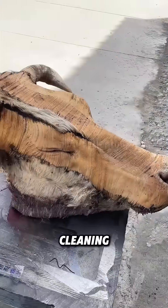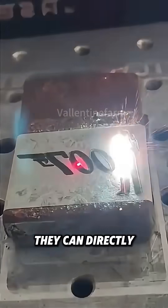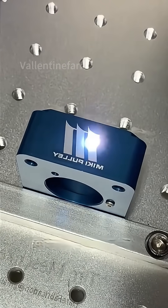Apart from surface cleaning, lasers are more commonly applied in laser printing. They can directly print patterns on hard object surfaces. The printing speed is fast, and the precision can reach 0.01 millimeters.